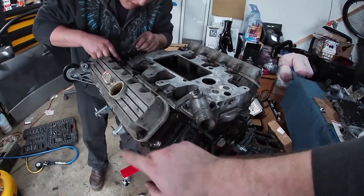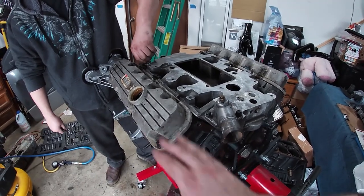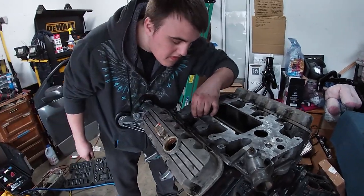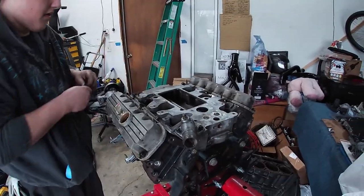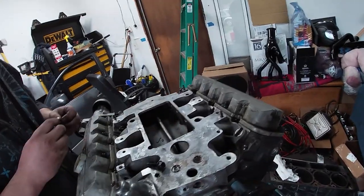We also have these old valve covers from his engine that we're just going to put on and paint over because they're going in the trash after this. We're going to go ahead and put these on and come back once we're done. We also need to put the back cover on too — I cleaned that up — so we got to do that before we start painting.